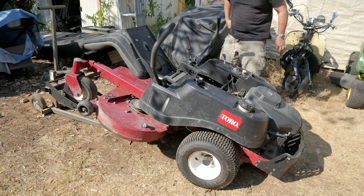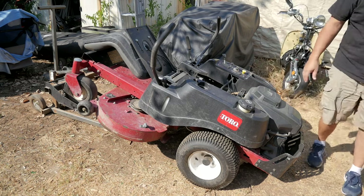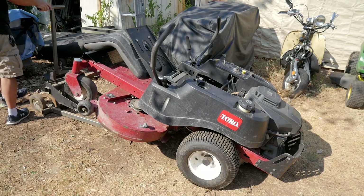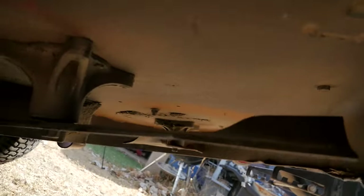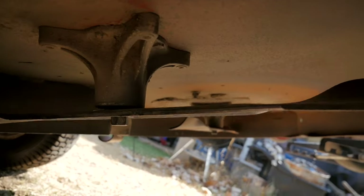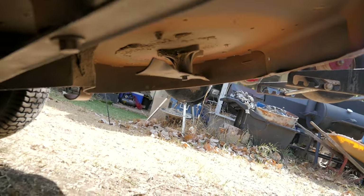I'm just going to go through everything and give it a tune-up. But first things first — let me get this lift a little taller. All right, let's crawl under here and I'll show you what's going on. Look how loose that blade is. I'll grab my impact socket and take care of it.